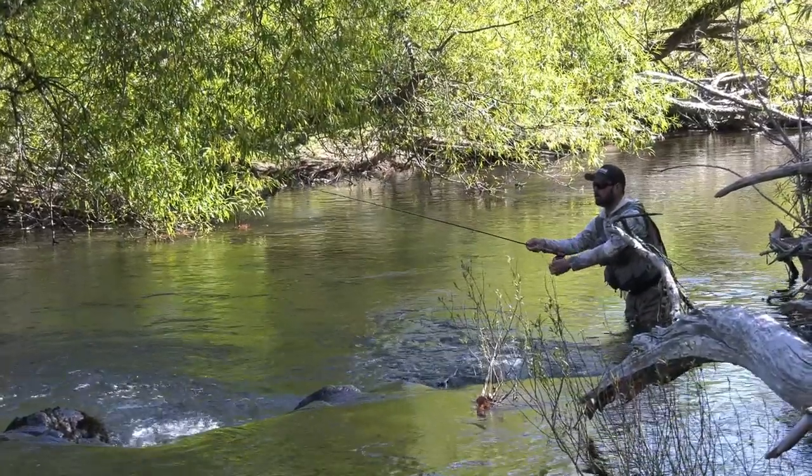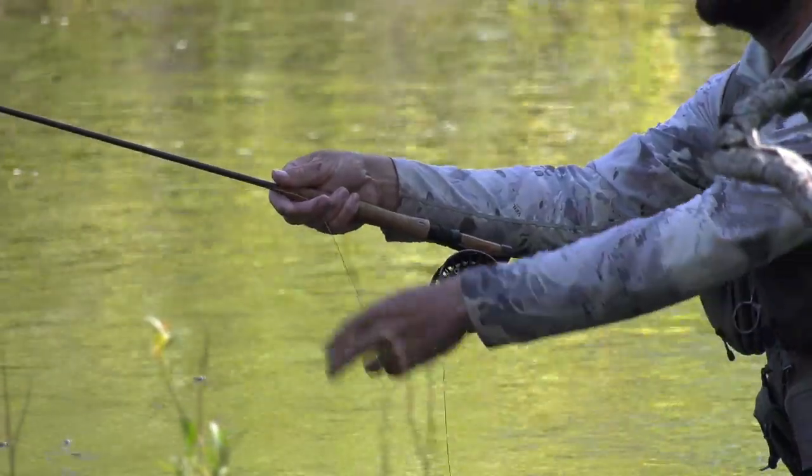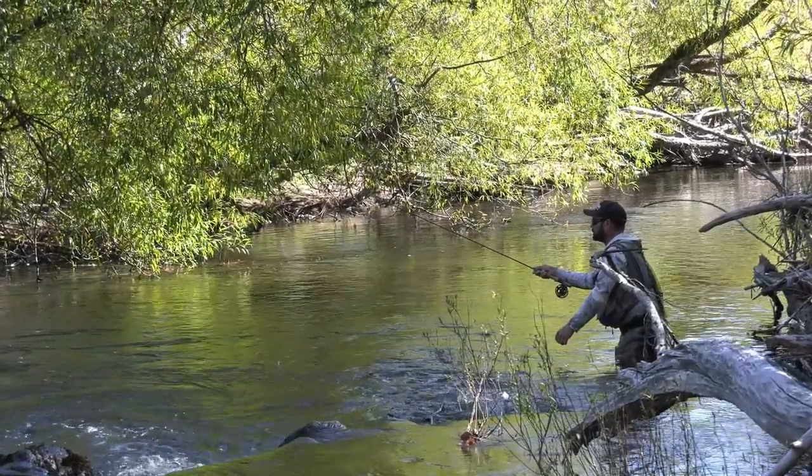I'm casting out, I'm stripping with my left hand to keep in touch, rather than lifting my rod. Because the higher I lift my rod, the further away I'm going to be from the fish when I want to strike.